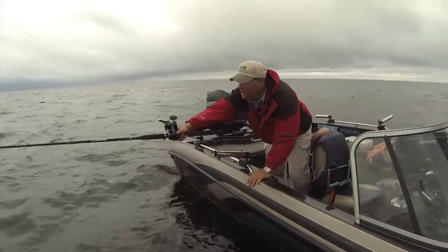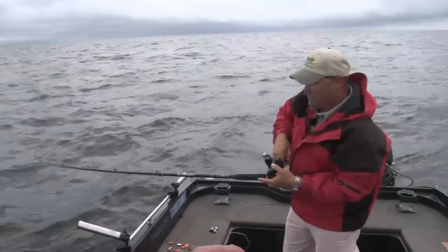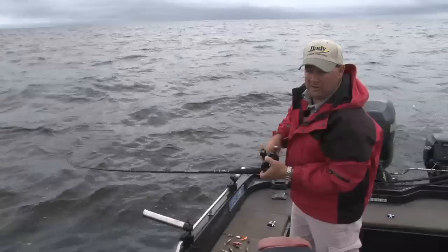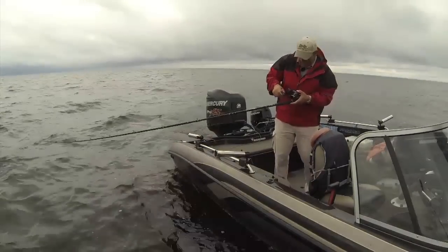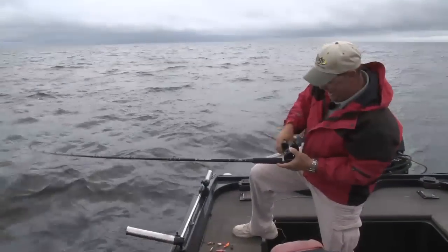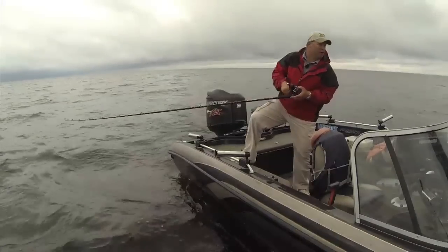There's one right there — didn't take much at all to get that one to hit right away. There are so many fish out here in this basin at this time of year. This feels like a pretty good one. Let me quickly explain, while I'm reeling this in — we've got 180 feet out — how leadcore works.